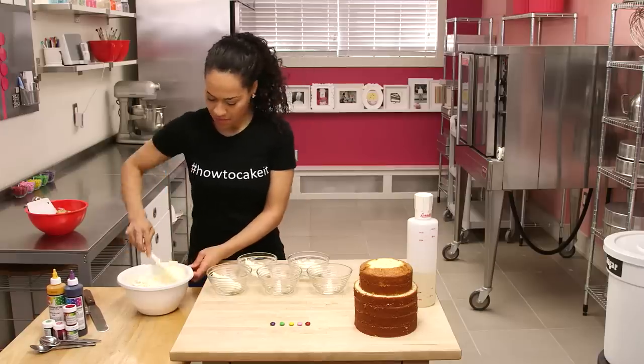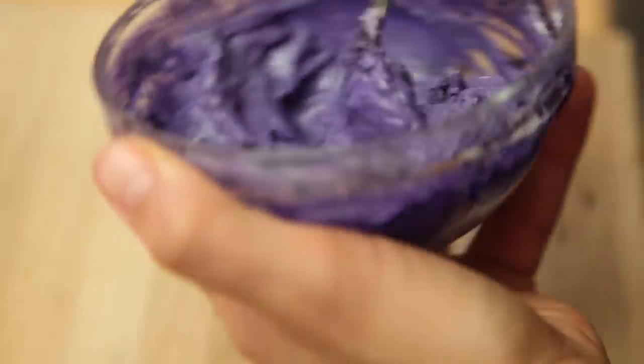I split my buttercream into five different bowls, about a quarter of a cup per bowl, and then I colored it red, pink, yellow, green, and purple.